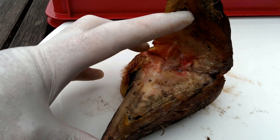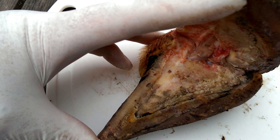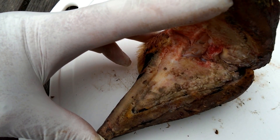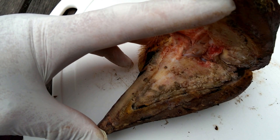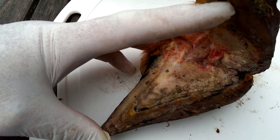You can perhaps see there now that the infection has tracked right the way down the actual wall of the claw, and there was a very profound smell of digital dermatitis when we opened up the claw. It had tracked underneath the actual pedal bone and indeed was initiating toe necrosis at the tip of the pedal bone as well.